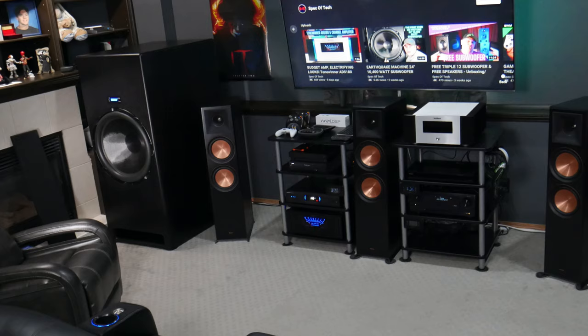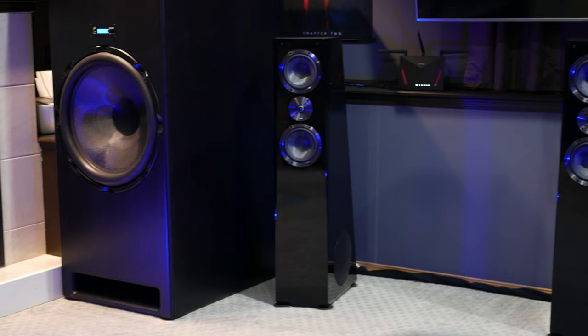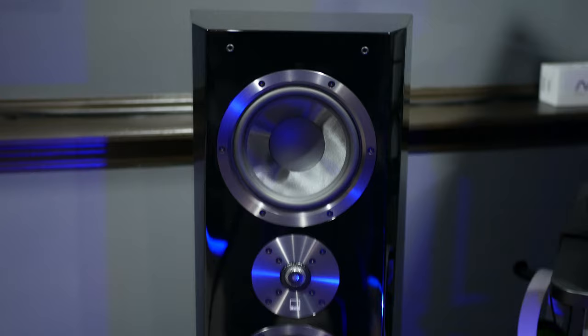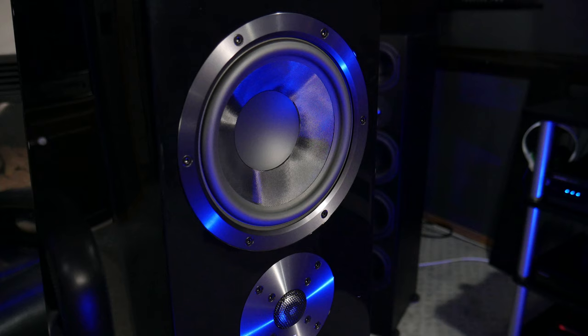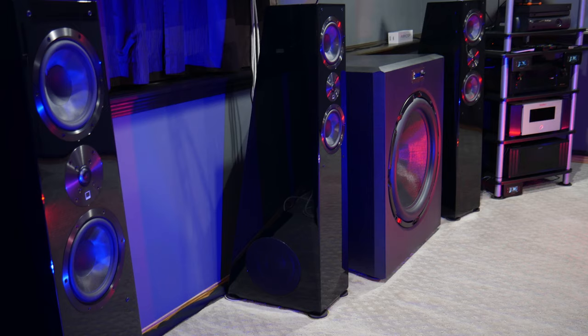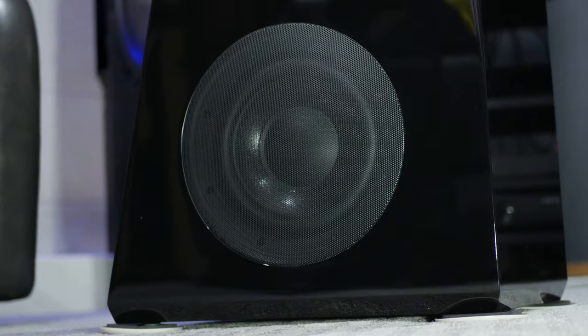Let's get into this home theatre tour, starting with one of my most recent updates: the front stage speakers. Up until just over a month ago I was running 3 Klipsch RP8000F speakers for my left, centre, and right. I recently upgraded those to the SVS Ultra Towers, which are truly stunning in the looks department. They are a unique 3.5-way design with a 1-inch aluminum dome tweeter, two 6.5-inch composite glass fibre midrange drivers crossed over at two different frequencies, and two 8-inch woofers on the sides for bass response down to 28Hz.